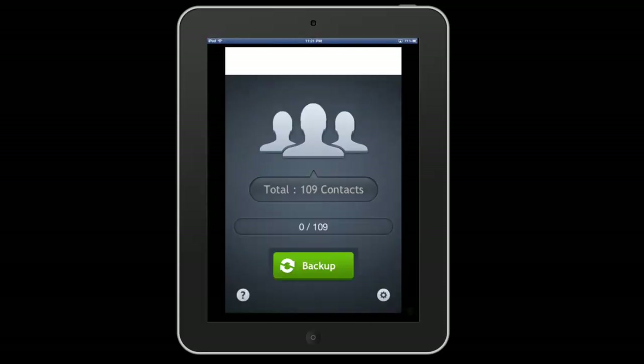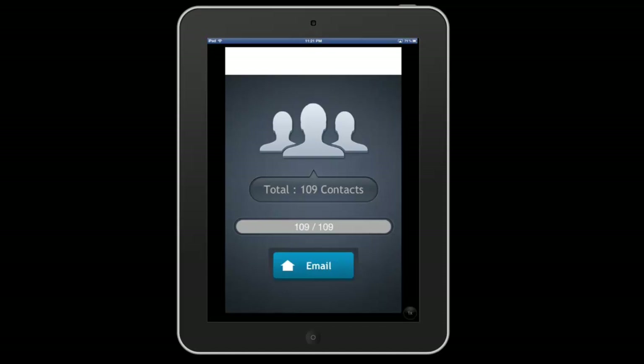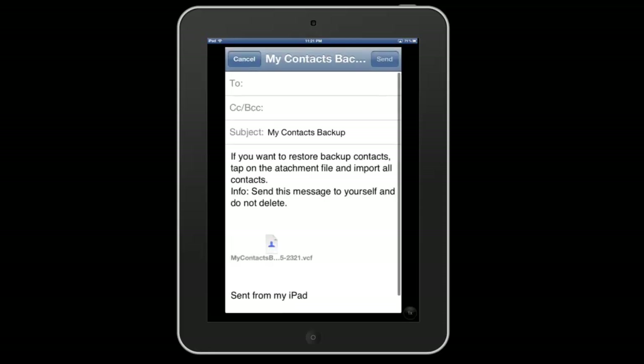So My Contacts Backup — this is basically the interface. It's really simple and easy to use. As soon as you launch the app it'll load and tell you how many contacts you have stored on your device. From there you simply click Backup, and within about two seconds it's already backed up all your contacts. Then you click Email and type in an email address.